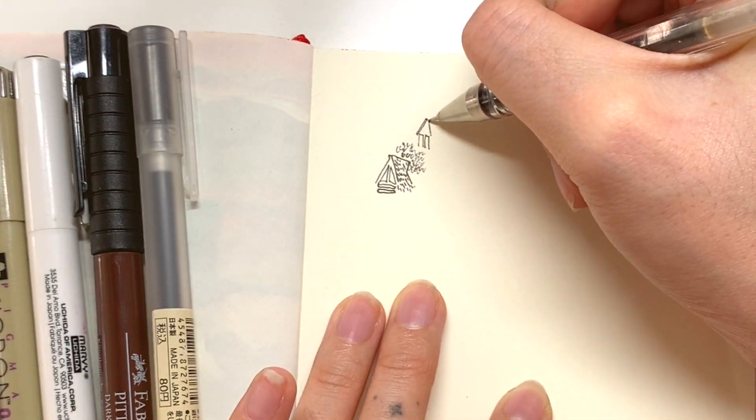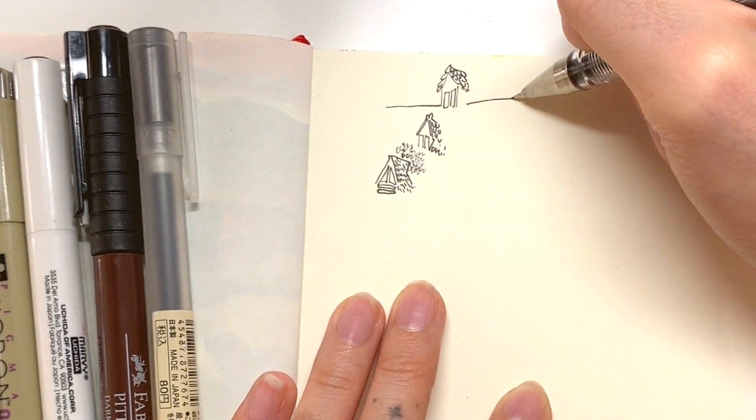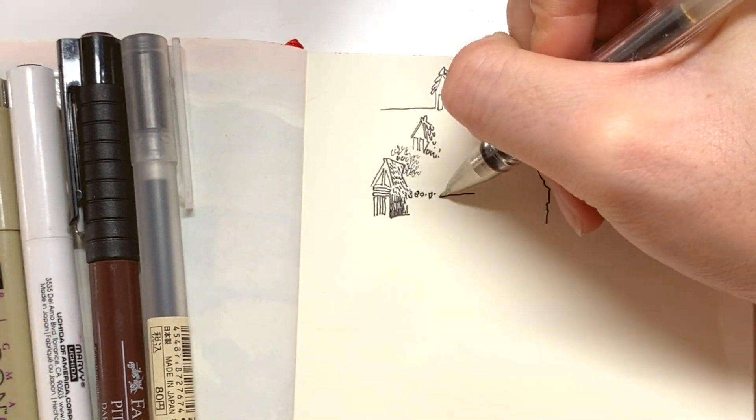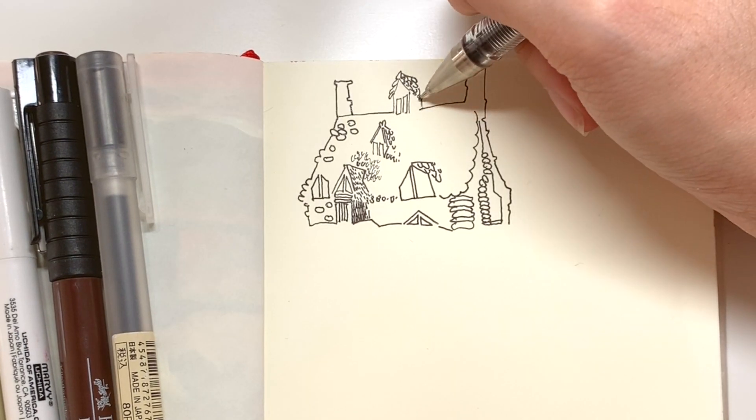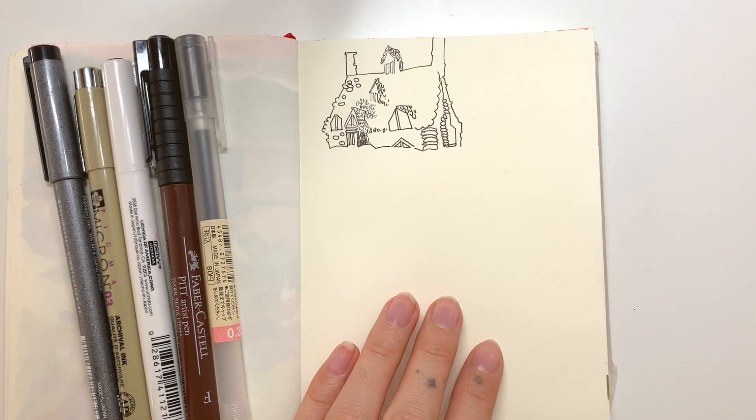The Hi-Tec is great for note-taking but can also double as a fairly decent drawing pen. My only issue is that the ink is not water resistant and the ink flow is inconsistent after a while.